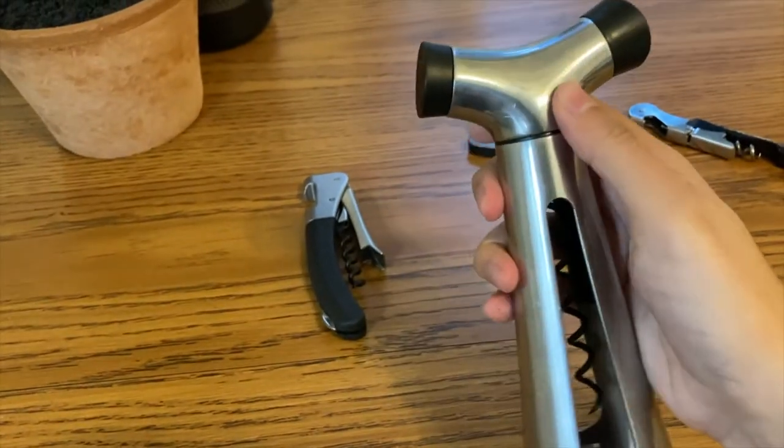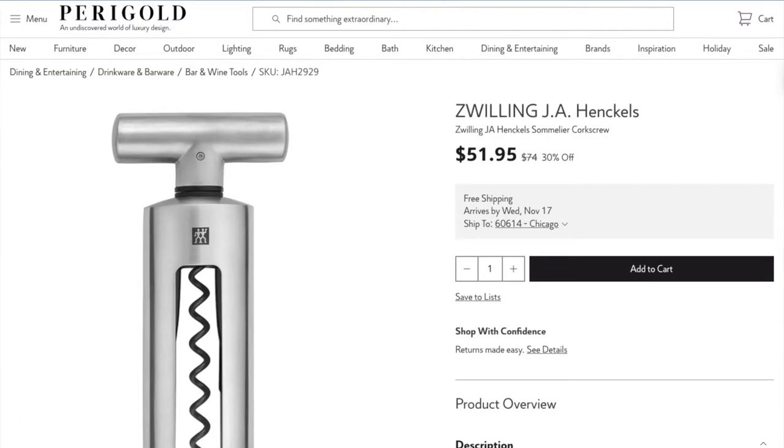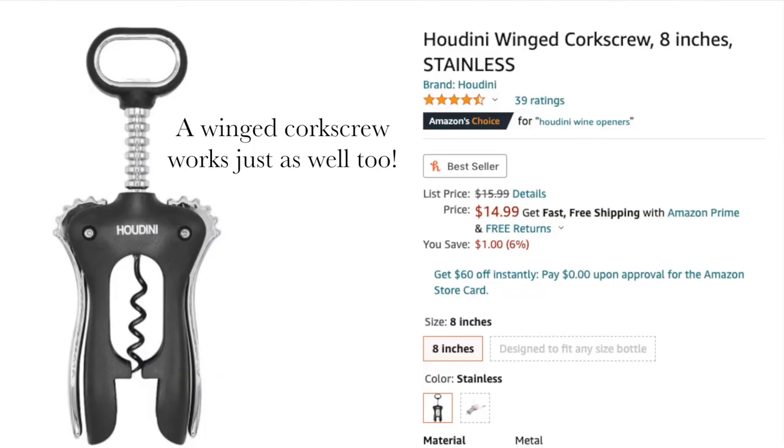I couldn't find this exact version of the wine bottle opener, but I did find a similar one online — I'll put the link in the description below. It's a little more expensive but hopefully you can find a cheaper version.